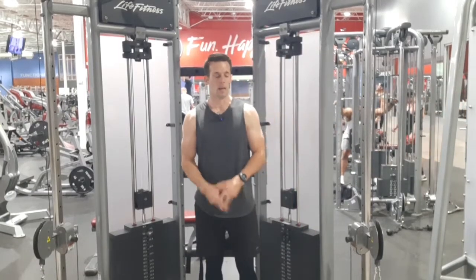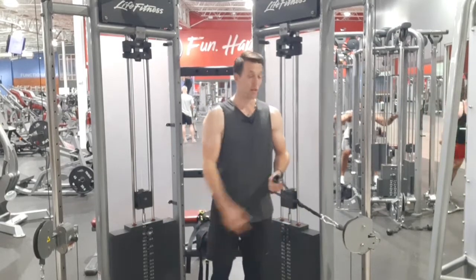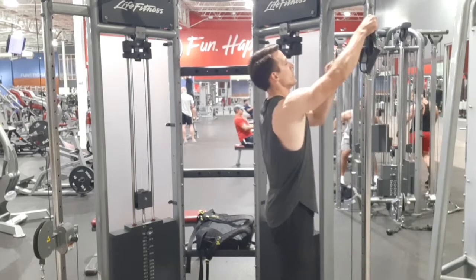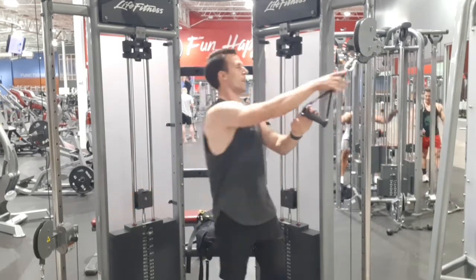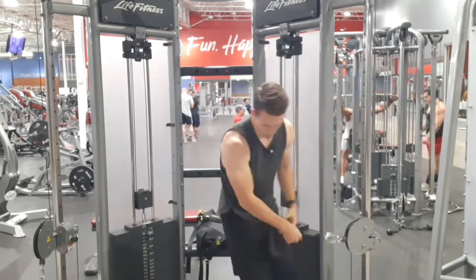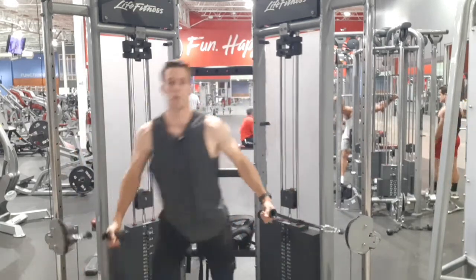This is the pec cable fly. You can angle this in any direction — move it up for high to low, or down for low to high. We'll have both cables on the same setting for this one and do a low to high together, which is going to be working your upper pecs.